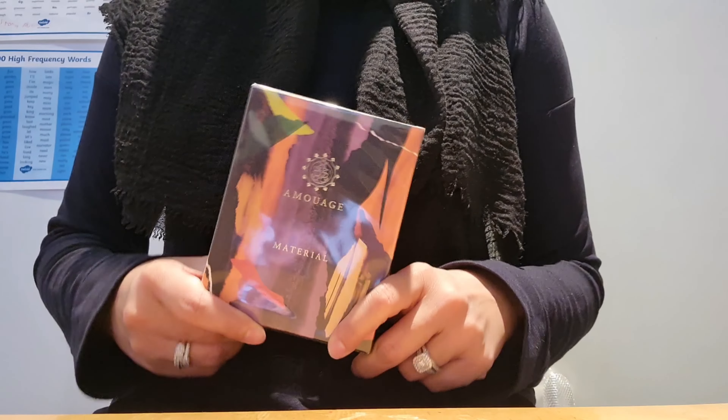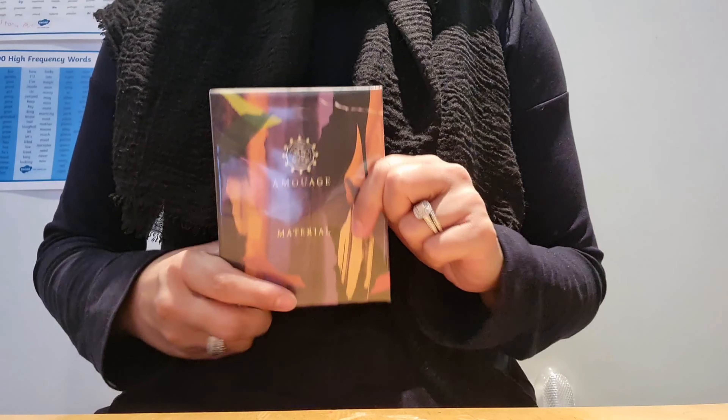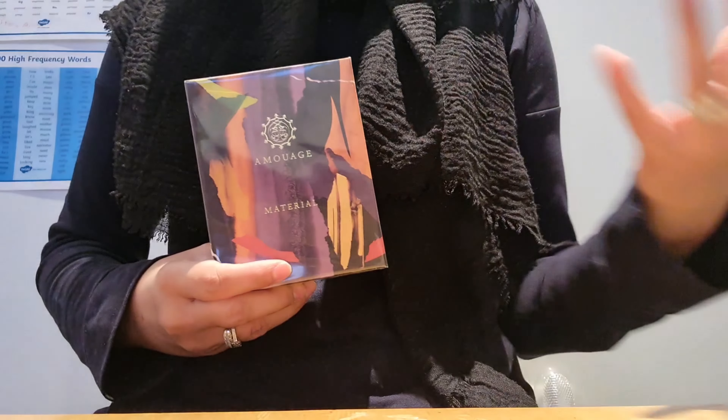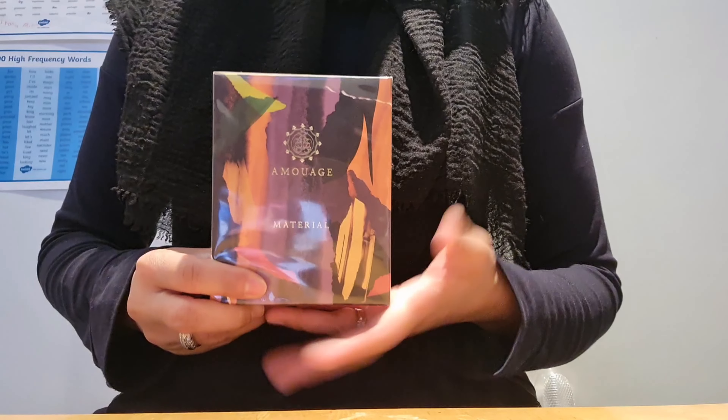Today I'm just going to quickly open this up and also remind you what I thought of the fragrance. This fragrance was actually launched in 2021 and was created by Cecile Zorokian, and the packaging of this is slightly different.